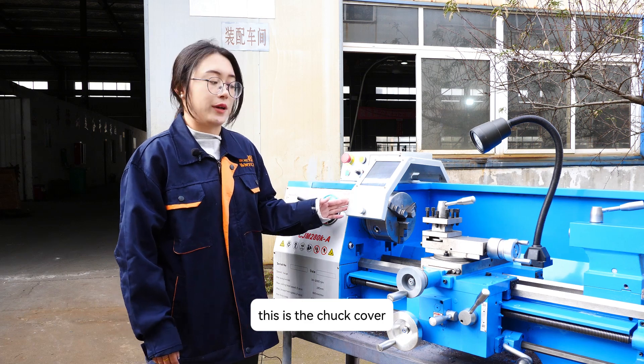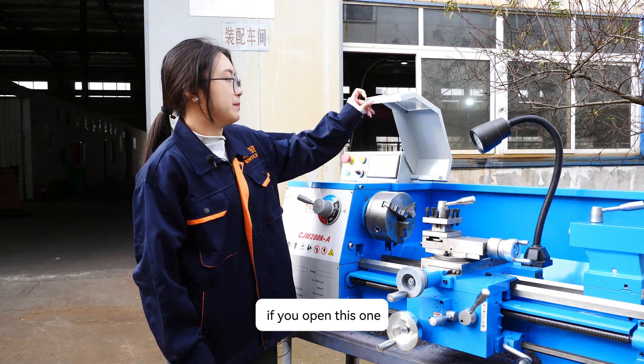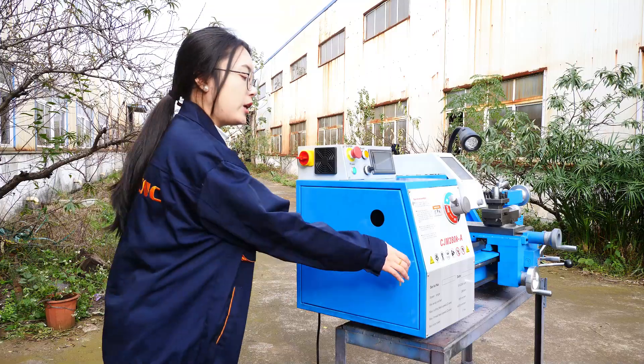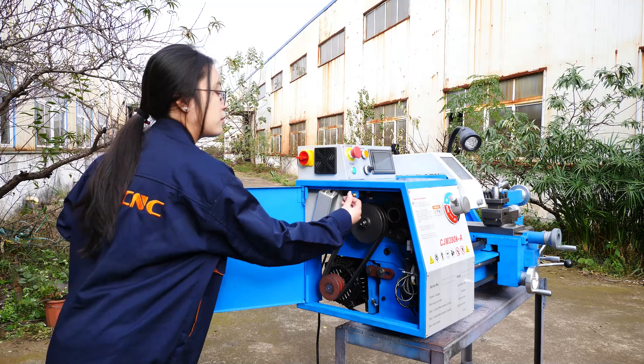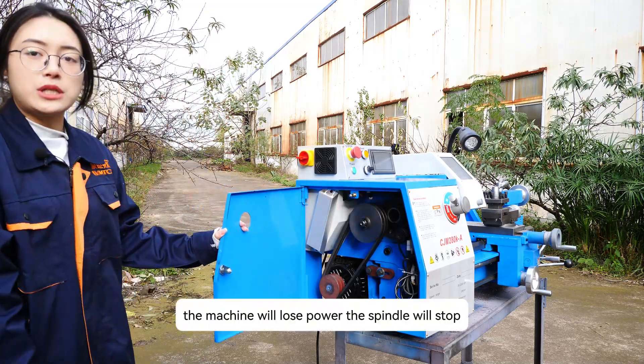This is the chuck cover. If you open this one, the chuck will stop. If you open the door of the spindle box, the machine will lose power.